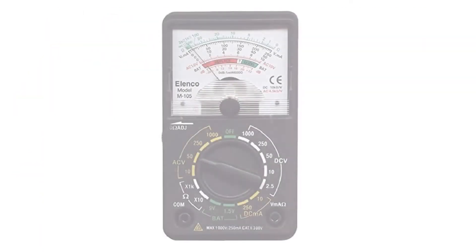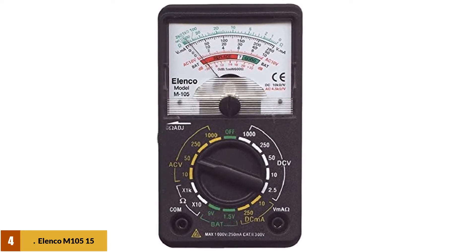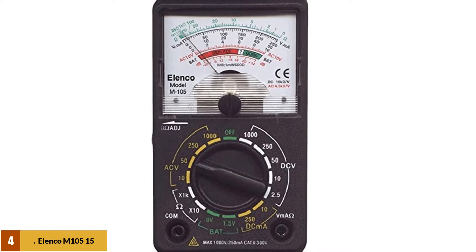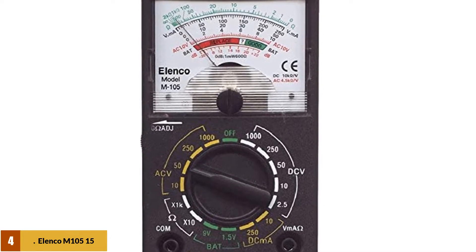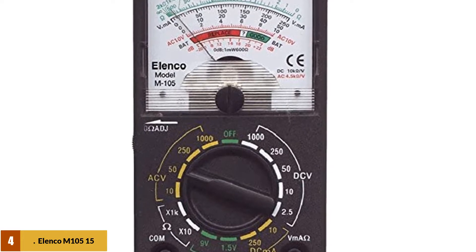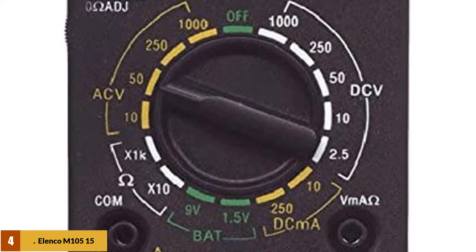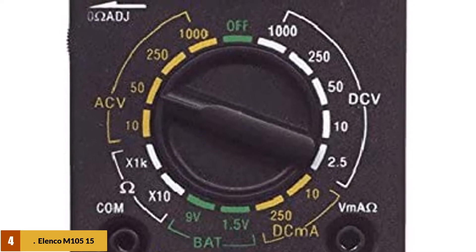At number 4: the Alinko M105 multimeter. Affordable but still packed with versatility, the Alinko M105 is our pick for the best analog multimeter for the money. It is one of the cheapest meters, but don't let that deter you. Many cheap meters experience needle jumping and inaccuracy, but that was not the case with the Alinko meter — for the price, this is pretty impressive, which is why it has earned our pick for best value.